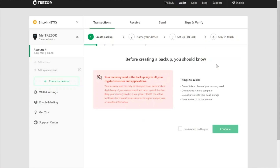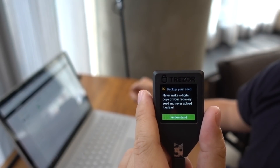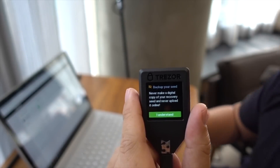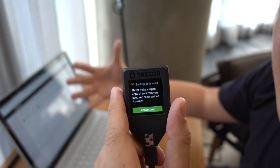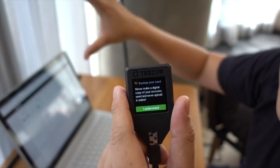So what you want to do right now is create the backup. Click the 'create backup' button. Do not take a photo of your recovery seed. Do not write it on your computer. Do not save it onto cloud storage. Never upload it online. A lot of people are lazy and think they can just copy-paste these keys onto the computer — don't do that. Just click accept and continue. The great thing about the Trezor Model T is that all the instructions are done on the device itself, so there's no interference from your PC — if your PC has a virus or spyware, that can potentially compromise the whole process.